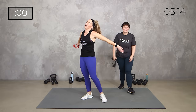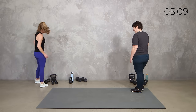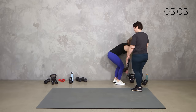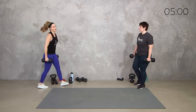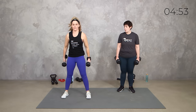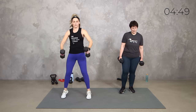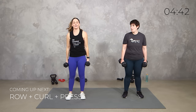My arms! Alright, grab some dumbbells — I think you can do those 15s because you're very strong. Here's what we got team: we're putting almost all of it together. We've got our row for two, we've got our curl or clean for two, we've got our press for two. So two, two, and two — row, curl or clean, press.